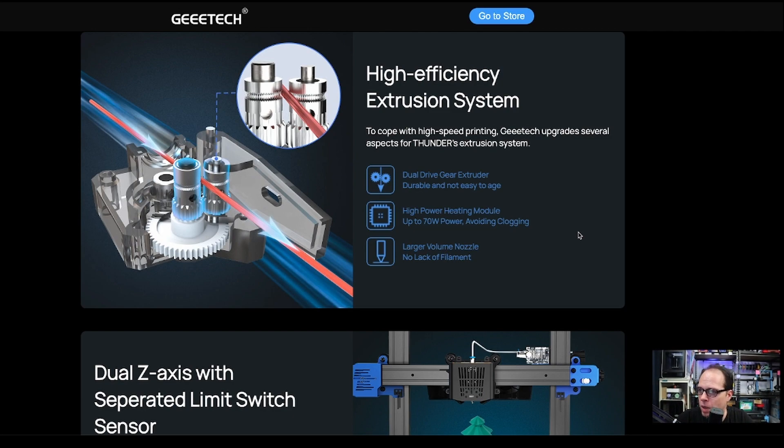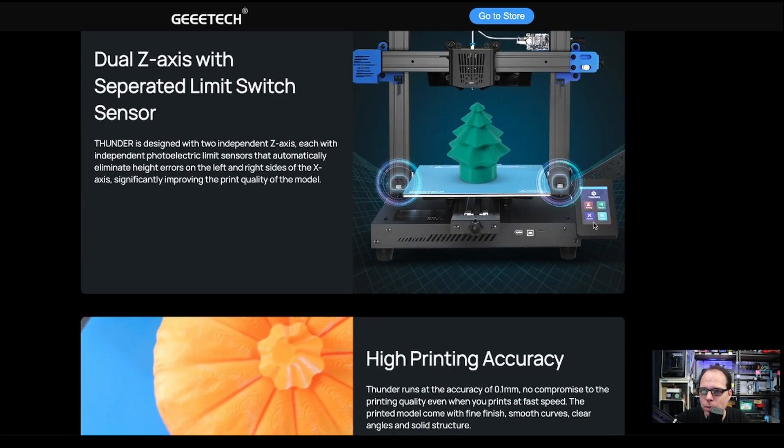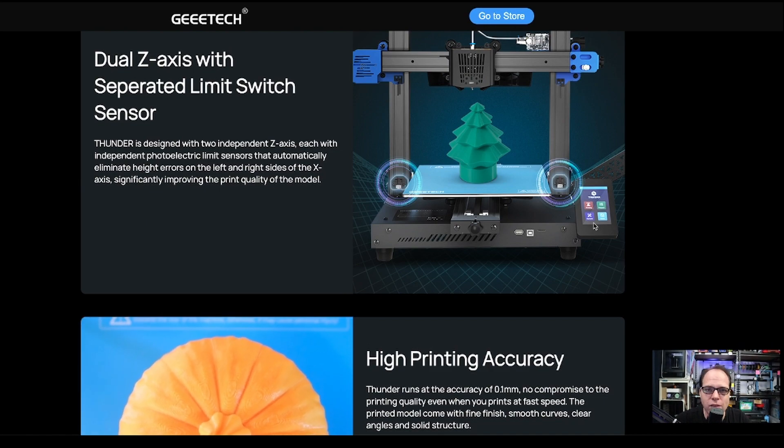G-Tech upgrades several aspects of the Thunder's extrusion system: a high-power heating module up to 70 watts to avoid clogging, and a large volume nozzle. That last one is great because your hot end needs to be upgraded for higher printing speeds so the nozzle can push out the right amount of filament without clogging.